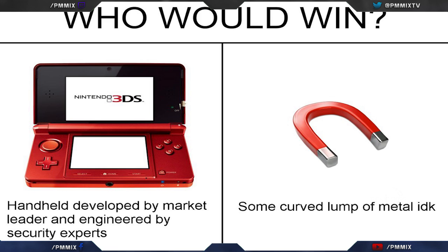With the PSP, you could use a Pandora battery and hack it. You could also make your own Pandora battery and hack PSPs on the fly for people. We're pretty much getting to that exact same thing with the 3DS, and it's wonderful.